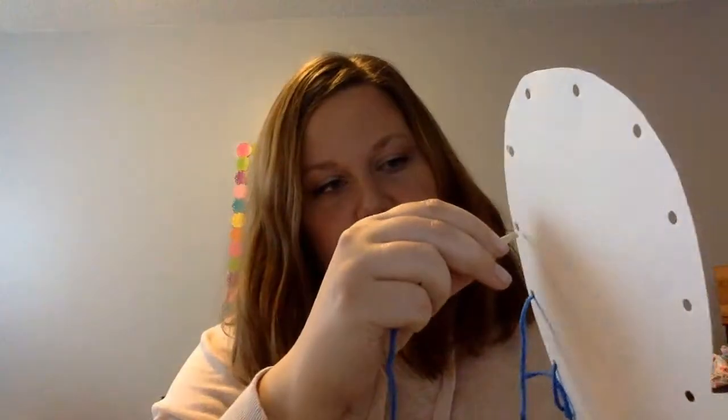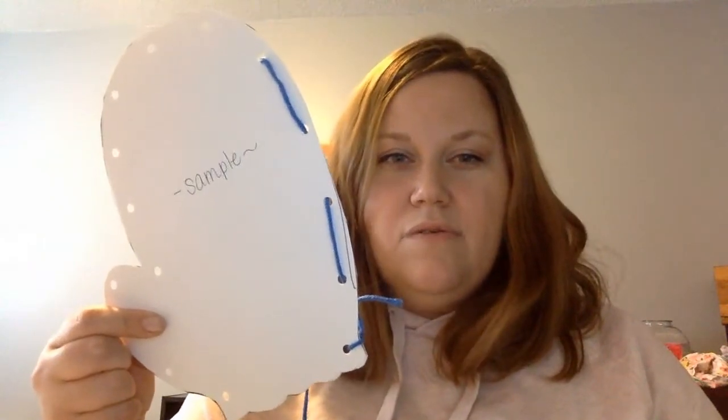Now you're on the other side again, so you're gonna put it through that way and pull it. Then you flip it and you go back through the other way, and you keep going back and forth until your whole mitten is laced closed.